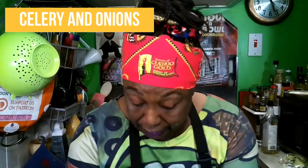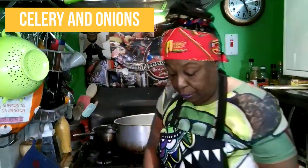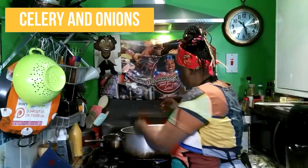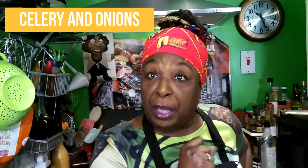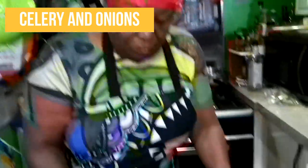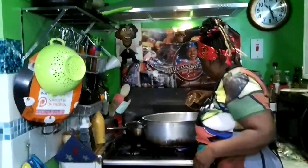No one on my list said they were allergic to celery, so they're getting celery in this soup. And if at the last minute they say they are, they can't have the soup — but I could quickly blend some butternut squash and sweet potato together to make another quick soup for them if I have to. Now I'm going to take these onions and add those in, and season this pot.